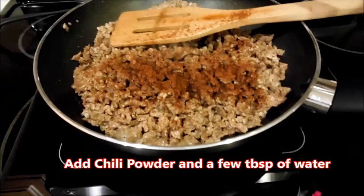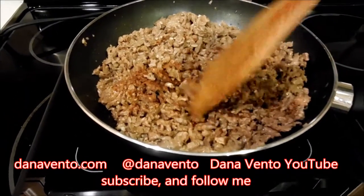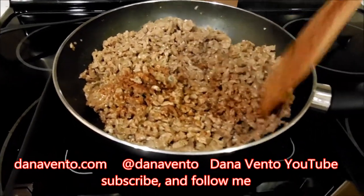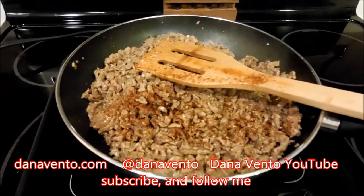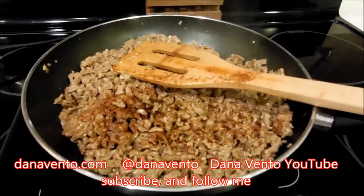It tasted amazing, my kids loved it, and they emptied out the whole pan. That made about eight taco meat fillings, so it was the perfect size for a family of four. We added lettuce and cheese whenever we served it.